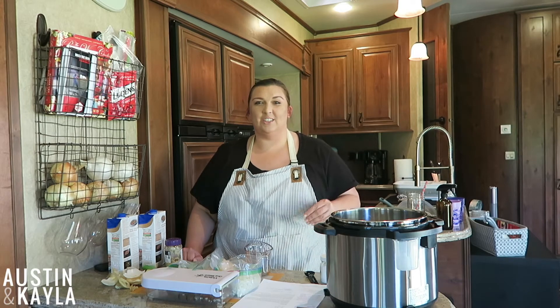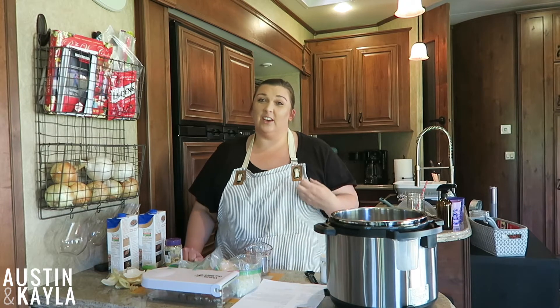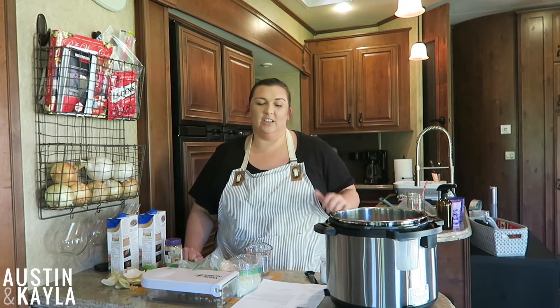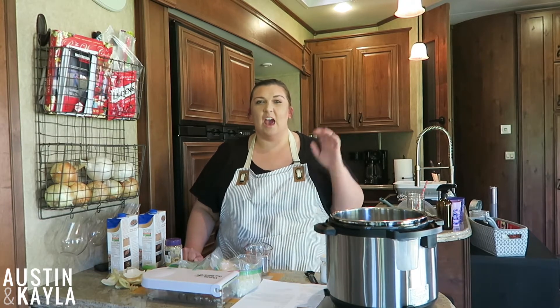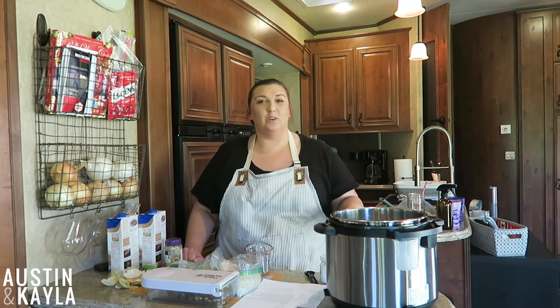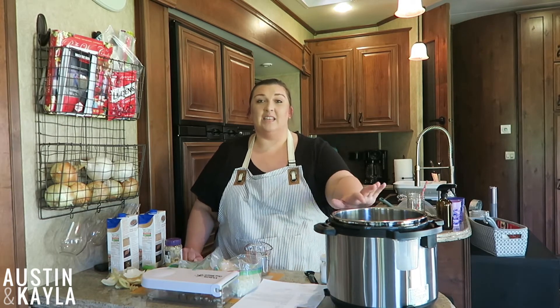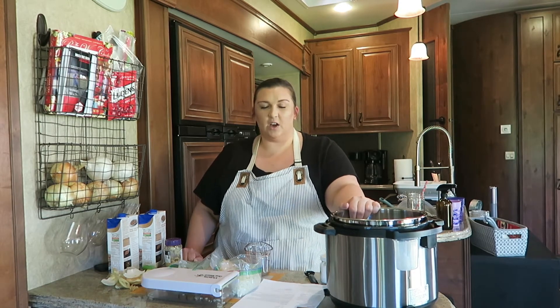Hey guys, welcome back to the channel. Today we are in the kitchen for a cooking video and I'm so excited to share this with you guys. I've done a couple, they haven't turned out, that's why this has taken so long for me to get another one up. I will redo those though and they will be up as well. But today I want to share with you how to do black beans in the Instant Pot.